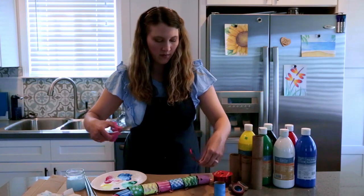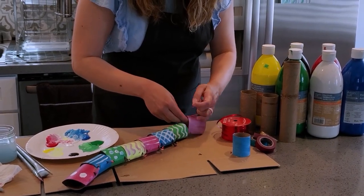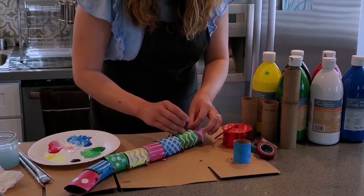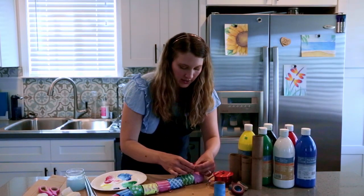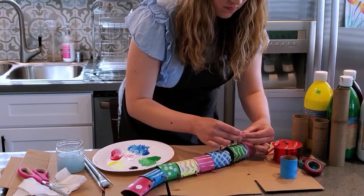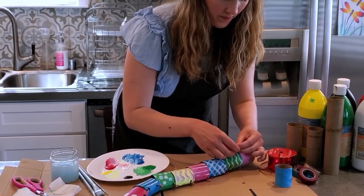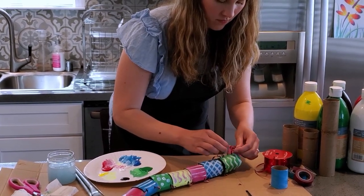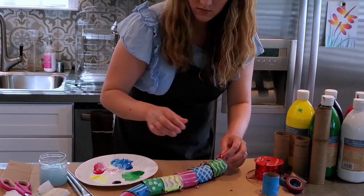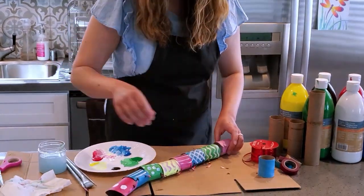I'm gonna cut a piece of my ribbon and tie these together. I'll put it through this side, then this side, and I don't want to tie it too tight because I want the snake to be able to move around. So I'm going to tie it pretty loosely — you can also do this with yarn. Make sure my knot is tight, then I'll cut the excess off. I'll do the same thing on the other side.